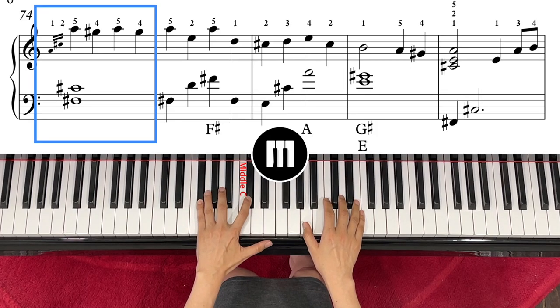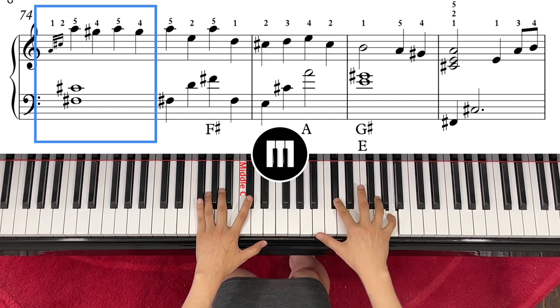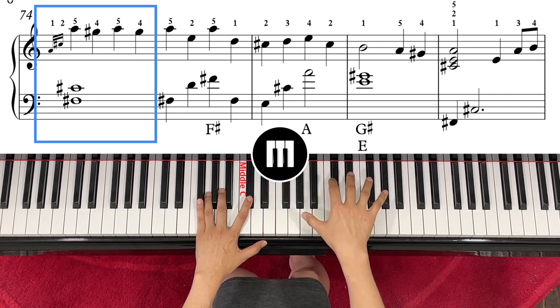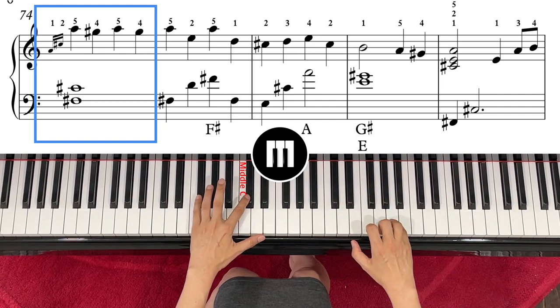Left hand goes to F-sharp and C-sharp, right hand just lower over A and C-sharp. This is a chord — you just lower over fast and then match with that.